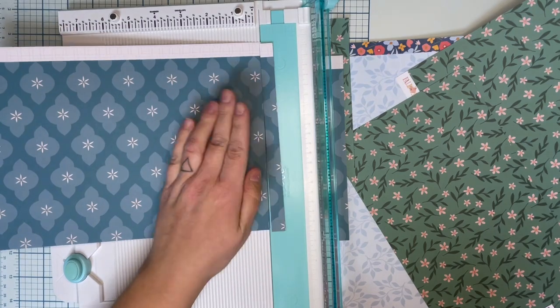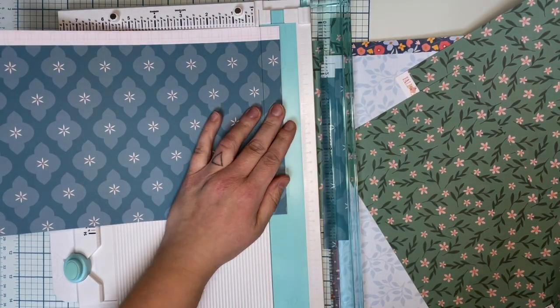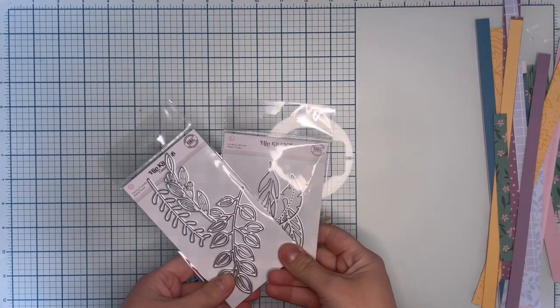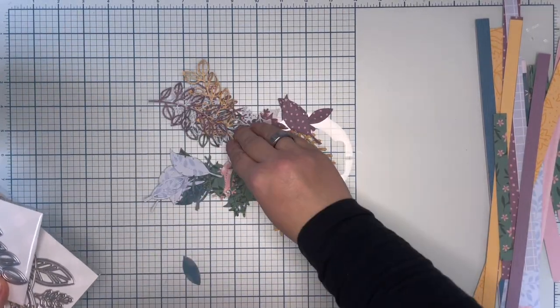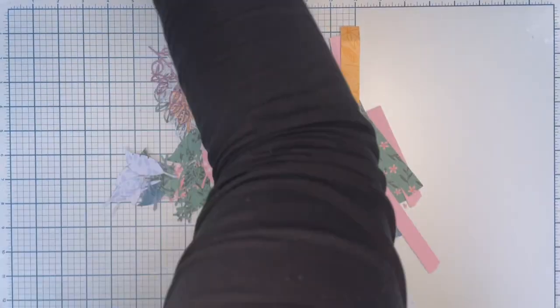Then I'm going to add some paper stripes using these beautiful papers from the October kit. I don't measure the paper stripes — they are just like they are.